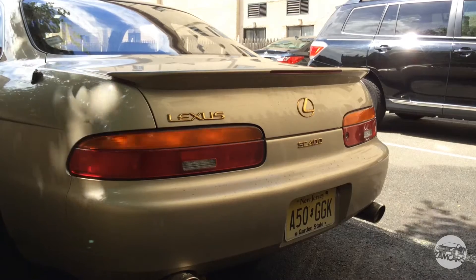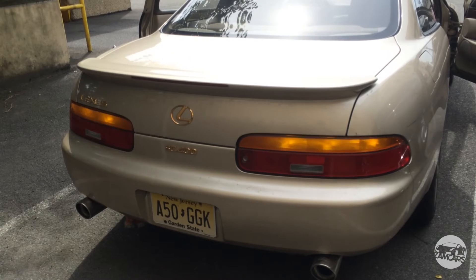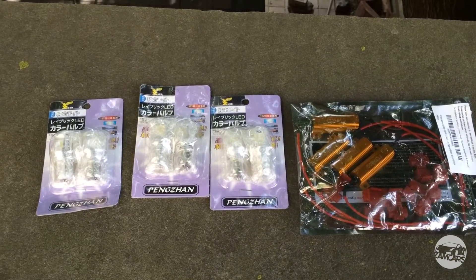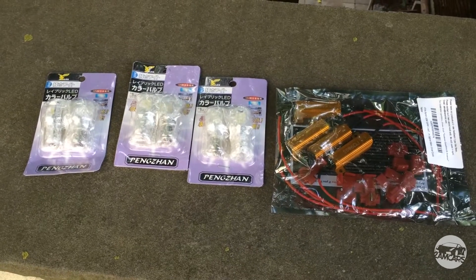What's up guys, on 2AM Cars today I'm going to show you how to go from this to this. On luxury cars, on some Mercedes, BMW and Lexuses, you might see that the turn signals are LEDs. Today I'm going to show you how to make your car have the same effect.